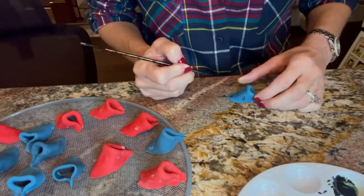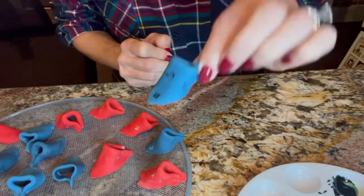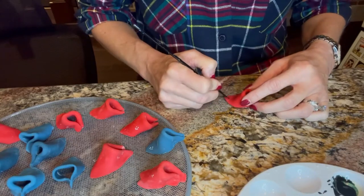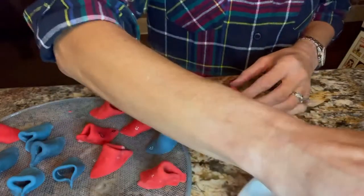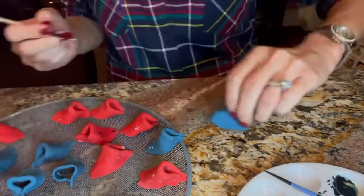7,000 hours later, you will have some adorable little cupcake toppers. It does take some time to put all the little dots and the details on these, but it is very simple. Just make sure that the paint is dry on each color before you start on the next one so they don't bleed.